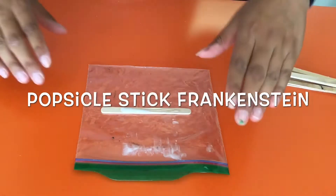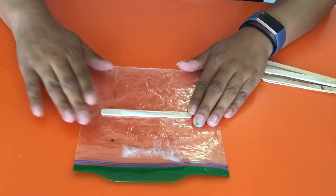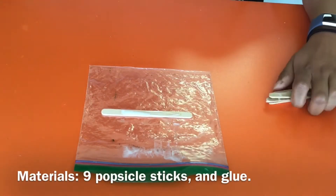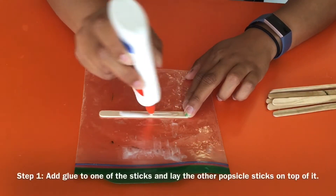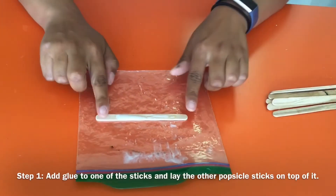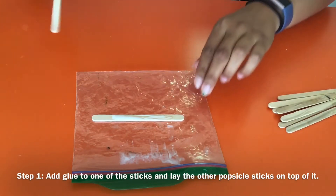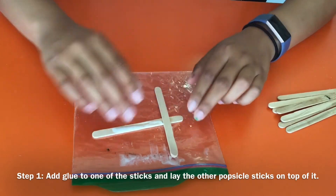Hey guys, I will be making a popsicle stick Frankenstein. I have nine popsicle sticks and I just laid a good helping of glue — just not end to end, because that's gonna be his bolts that stick out of him. Now we'll lay them one by one, and the bolts will go wherever you think his neck is.